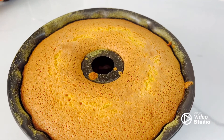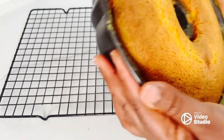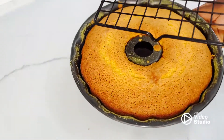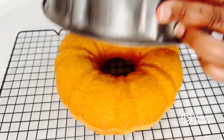My oven was already warmed when I started making this cake. I bake this cake for about 35 to 40 minutes at 180 degrees. My oven is an electric oven.